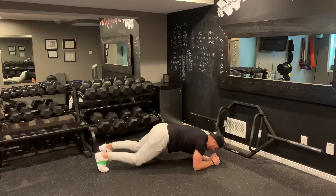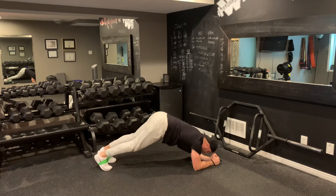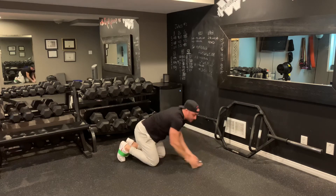But again, what you want to avoid is as you start to step, your butt comes up in the air high. Make sure you keep that butt down.